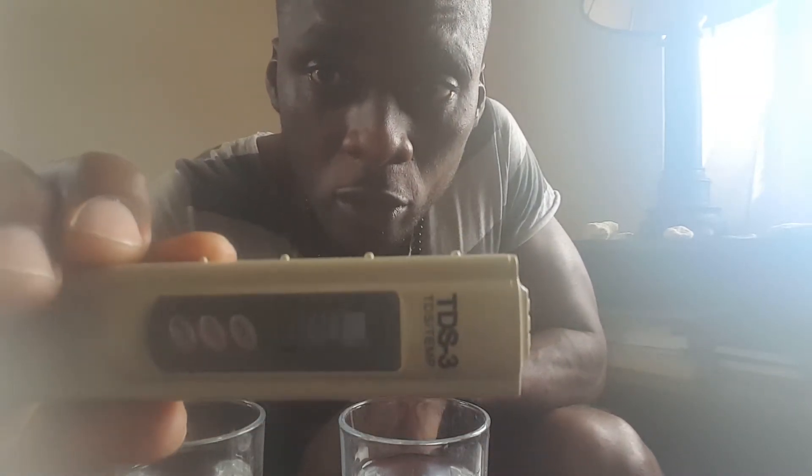I'm gonna start off with the rainwater. I'm gonna turn this on — okay, you can see it's at zero. I'm gonna stick this in here and press hold.